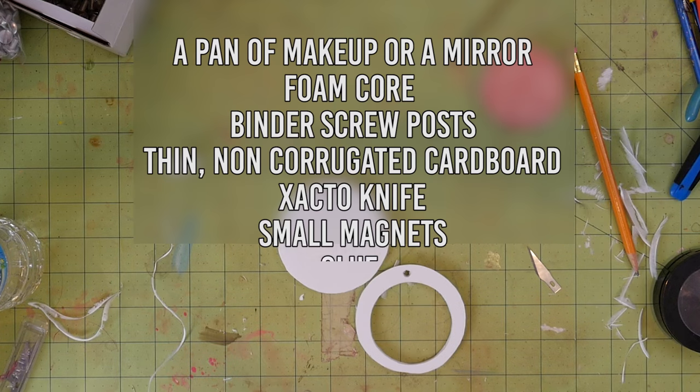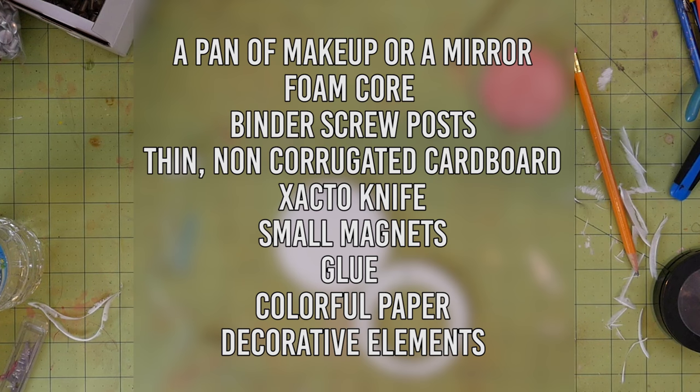To make this compact you'll need a pan of makeup, whatever kind you like. As I mentioned, I did blush, but you could also just do a mirror instead. You'll also need foam core and binder screw posts — I got 3/8 inch posts. I'll leave a link to the ones I got down below.